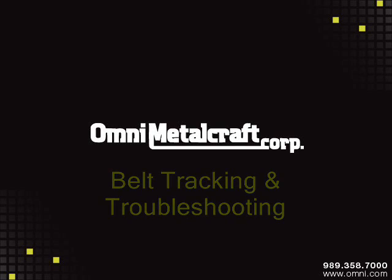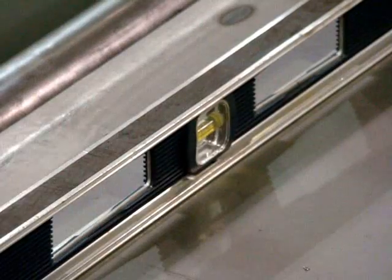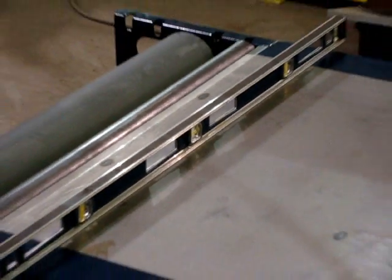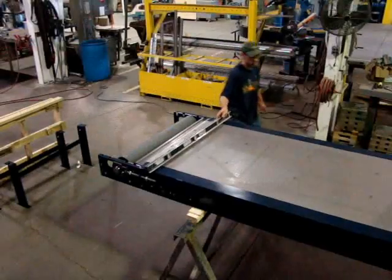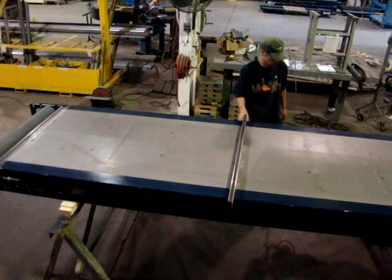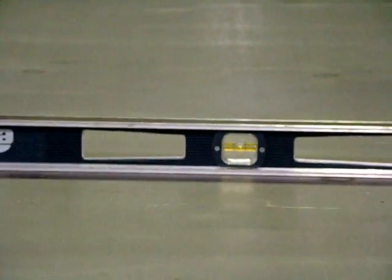Belt Tracking and Troubleshooting by Omni Metalcraft. Check that the conveyor structure is level from side to side at different intervals along the entire length of the conveyor. This is done at our manufacturing facility prior to shipping, but due possibly to freight damage, the frame can get twisted. As you can see, this is accomplished easily utilizing a level.